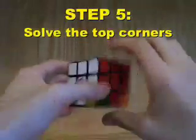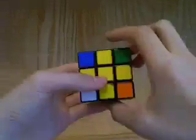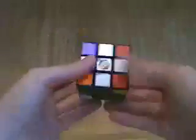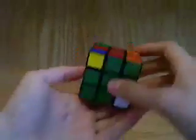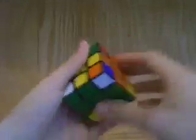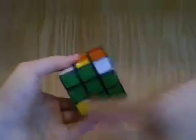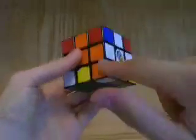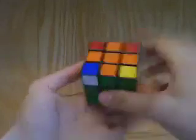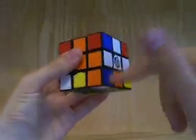Our goal for this next step is to solve the four top blue corners. This step is divided into two parts: first we have to correctly position all the corner pieces in the top layer, and then we have to orient them. The way you position them is to first find a blue corner in the bottom. Then you rotate the bottom, temporarily breaking up the green cross, and put it under the place where you want it to go. This corner is blue, orange, and white, so it has to go between the blue, orange, and white centers.